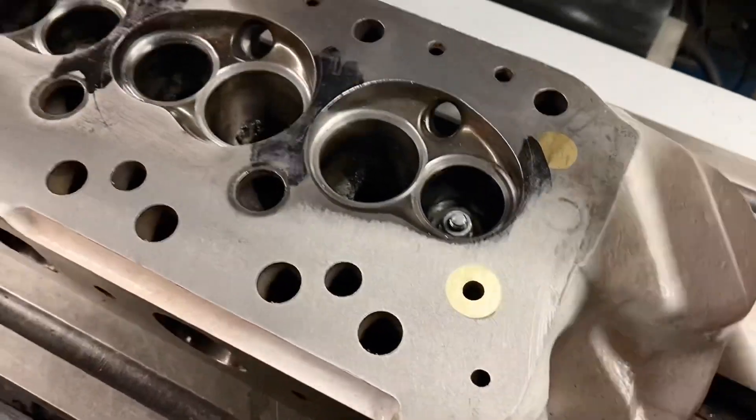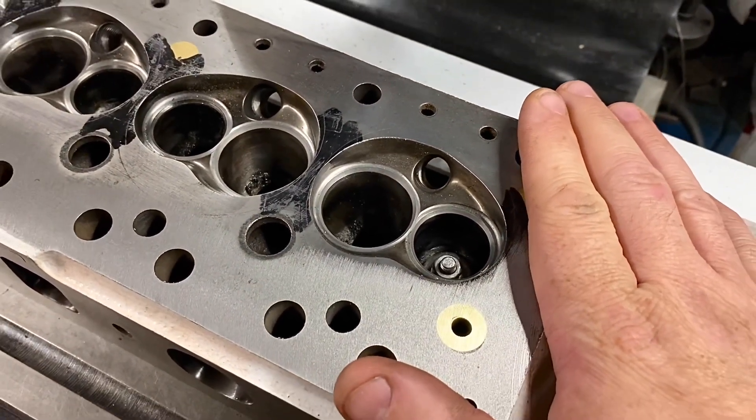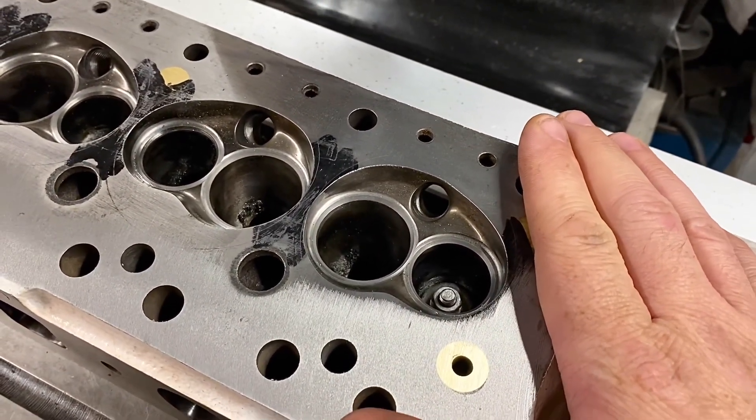In order for it to sit flat and to make it square where I want to cut the valve spring surfaces and seats...